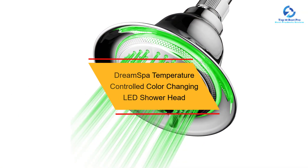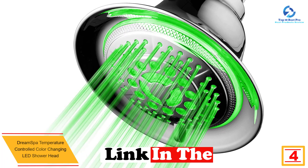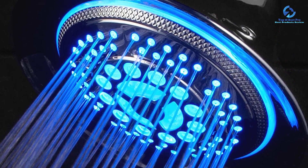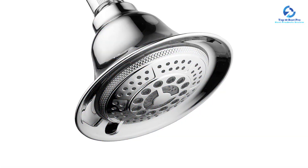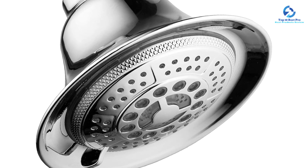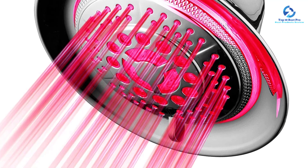At number 4, we have the DreamSpa Temperature Controlled Color Changing LED Shower Head. There's proper use of technology by the DreamSpa manufacturer on this shower head. This unique rainfall shower head features rare LED technology — the LED lights switch colors based on different water temperatures. The LED lights need no batteries; they're powered by running water. With 5 different settings and adjustable angles, water can be made to flow in your most preferred direction. The colors switch between blue, green, red, and flashing red from cool to hot water.